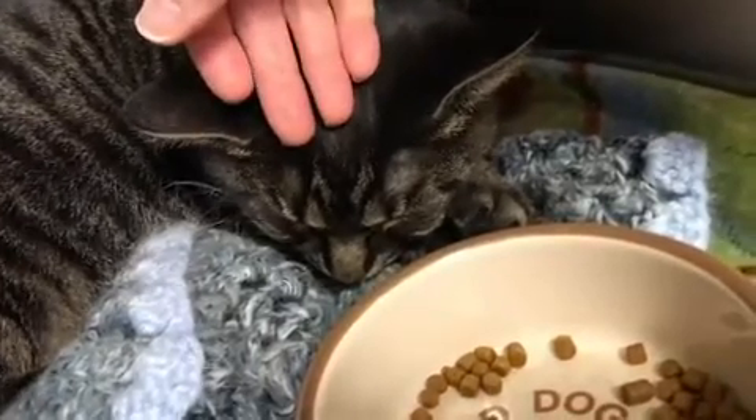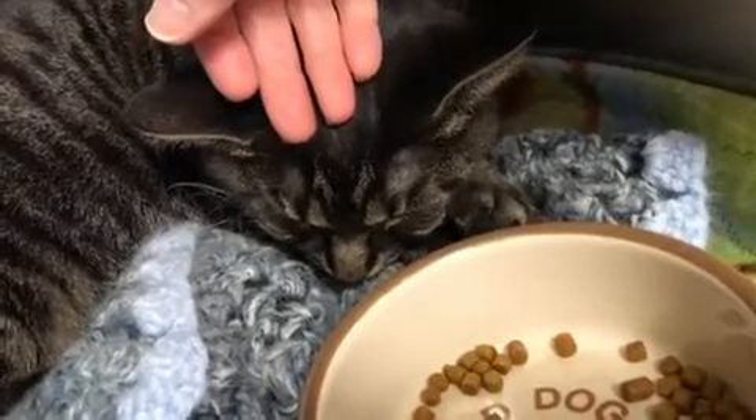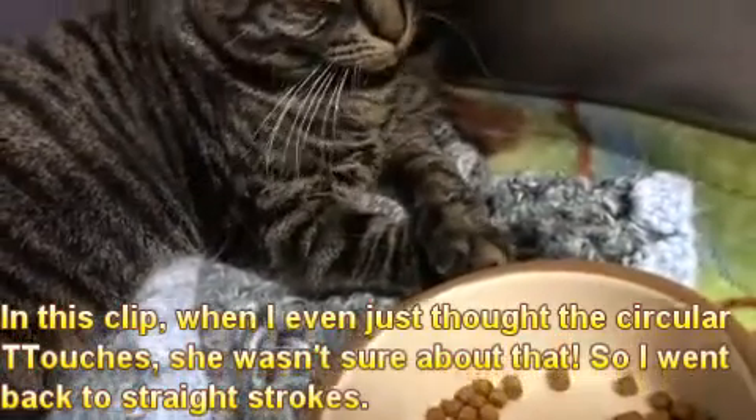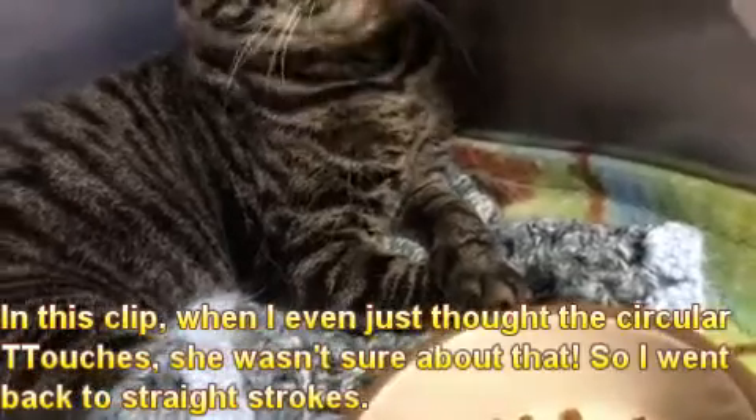I'm gonna try — sometimes I think the circular touches... That was different.